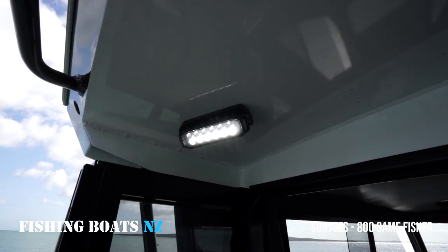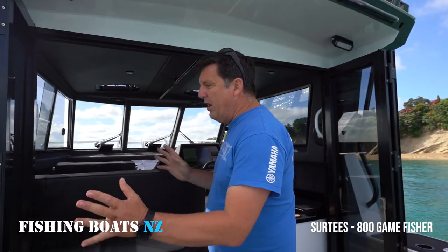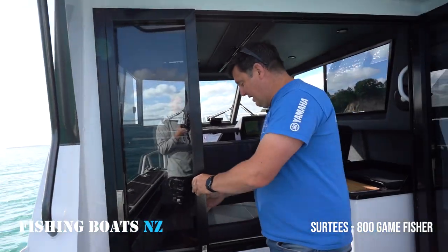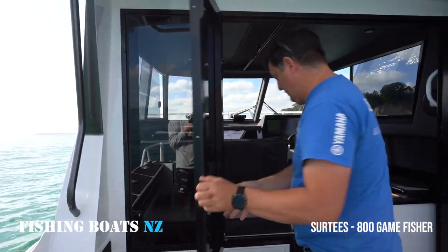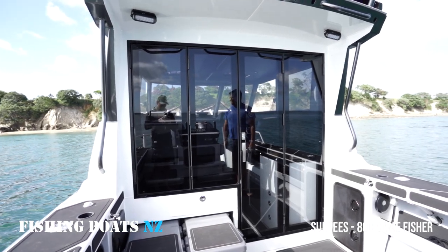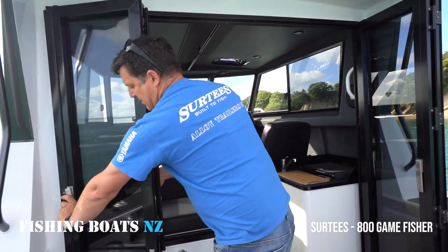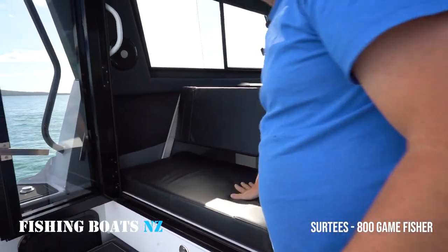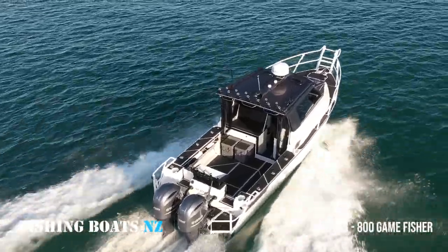Up here we've got spots which go both red and white. These bi-folds are absolutely amazing the way they work — it's like being in a house. You can set them at different stages, or you can close the door fully. The seating here is fantastic. If you're doing game fishing or anything, what a great place to sit and just watch the world go by.